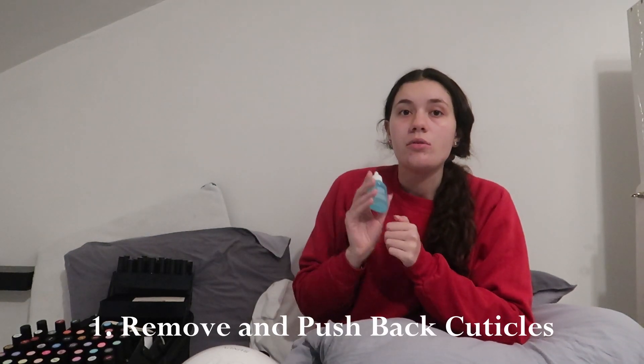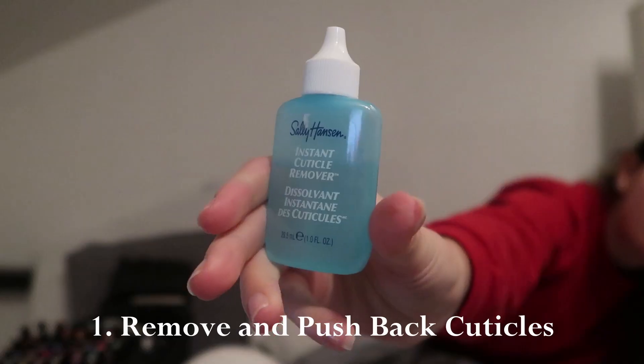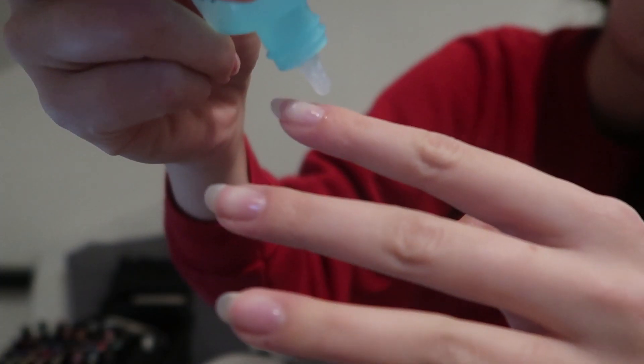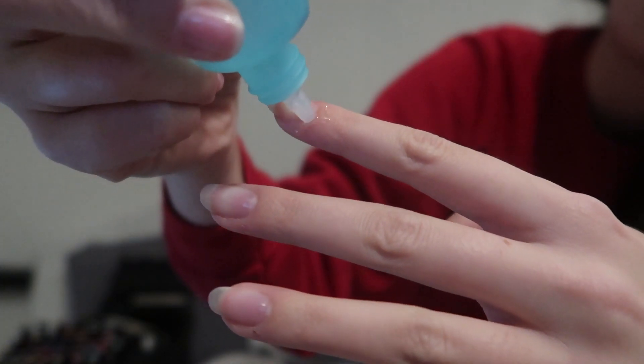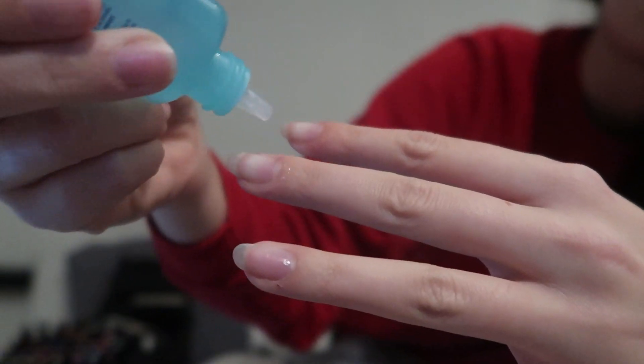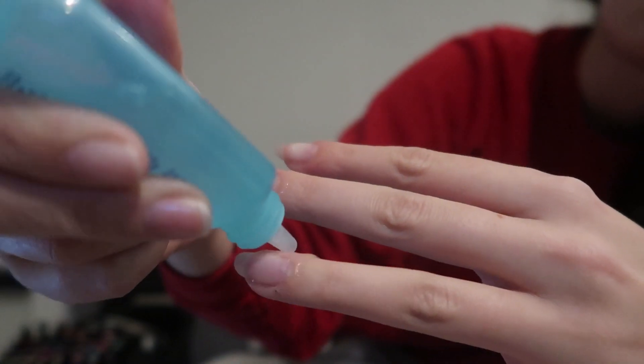First step is always going in with cuticle remover — the Sally Hansen Instant Cuticle Remover. You're just going to apply it around your cuticle area, and then do the same for the other ones. They don't have to be perfect. After 15 seconds, you're going to push back your cuticles and then wash with soapy water.